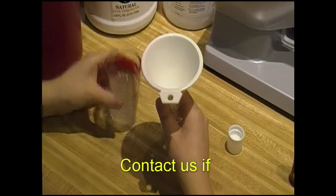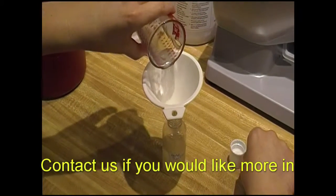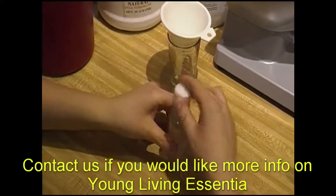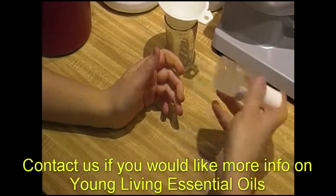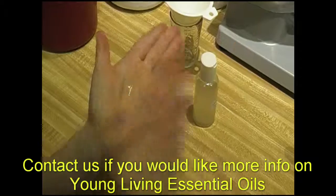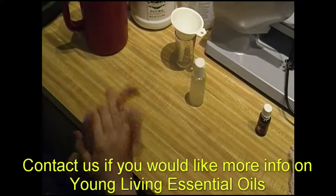Alright, here we go — this is one of our easy, easy DIYs. And that's all you need. Just gently shake it before you use it, then put a little bit on the palms of your hands. You don't need much and you're ready to go. We will see you guys in the next DIY.